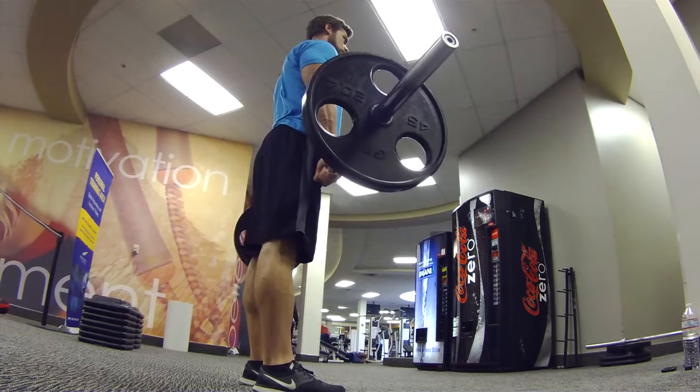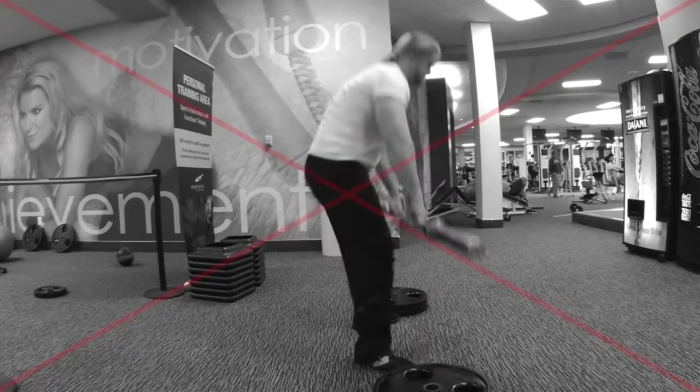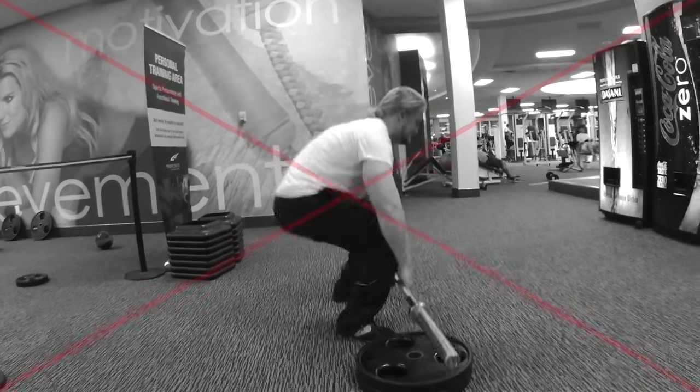Hips: keep your hips back and higher than your knee. Do not drop the hips below the knee.